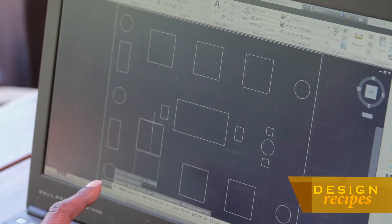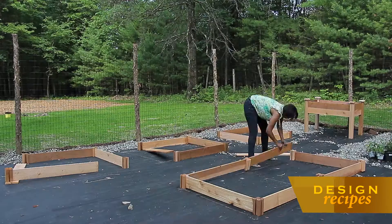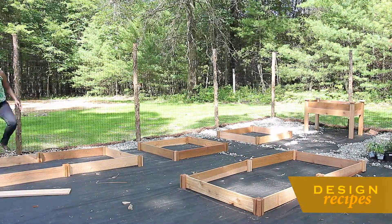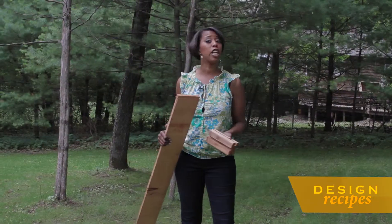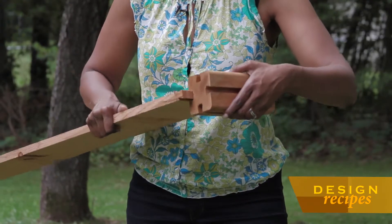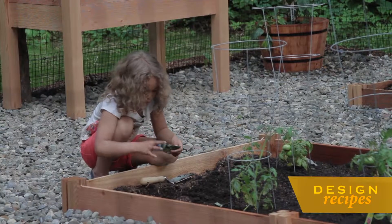What you're looking at right here are the actual raised beds that we're going to be placing in the garden. Because this location is rocky, in-ground planting isn't an option. I really like the idea of using a raised bed modular system, one in which you could create a number of different configurations. All you have to do is slide your board into your ends and you're good to go. Now it's finally time to plant.